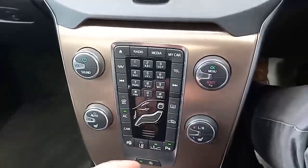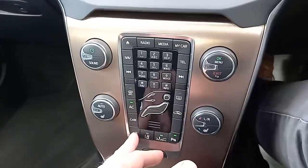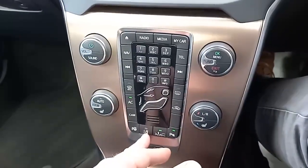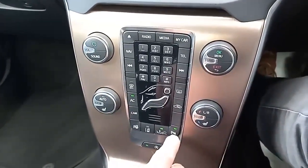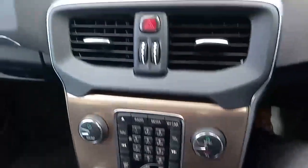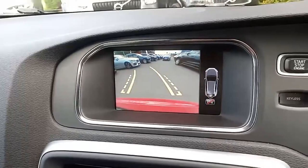It will park itself for you as well. You've got lane-keeping assist which tells you when you're drifting across lanes, collision warning that alerts you when you're getting too close, and front and rear parking sensors. If I push this camera button, you'll see it's also got a rear camera.